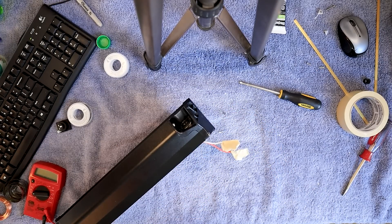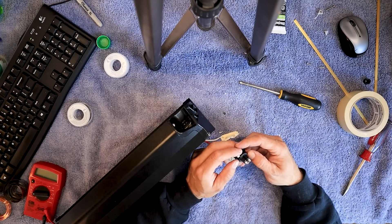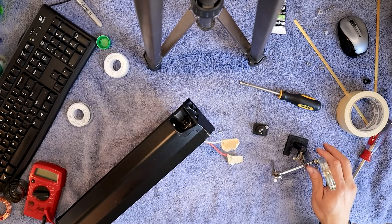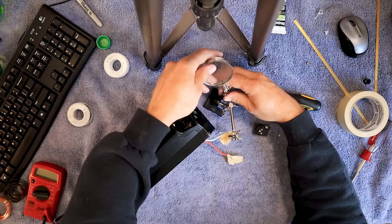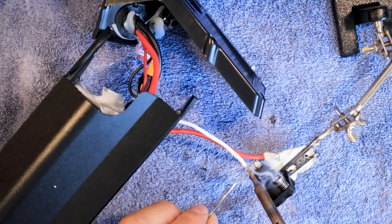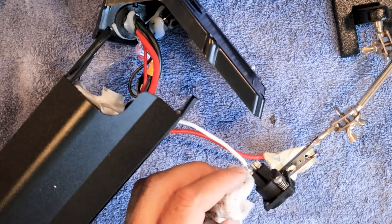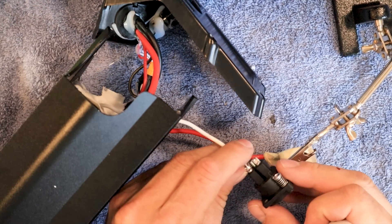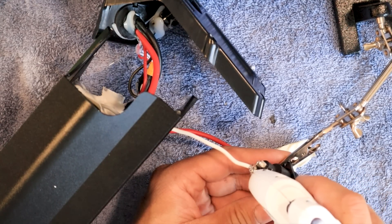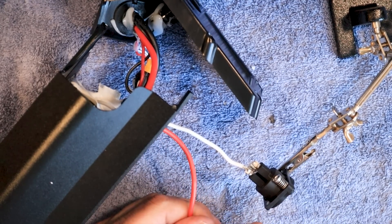Now it's time for these wires. If you forgot to mark these like I did, the white goes to number two, and the red goes to number one, and nothing goes to number three. It almost helps to have two people for this job. I've got a little helping hand here I'm going to use. Don't want to screw up now — we've gone this far. These wires are so close together; I'm going to try and make it tougher to have an accident.